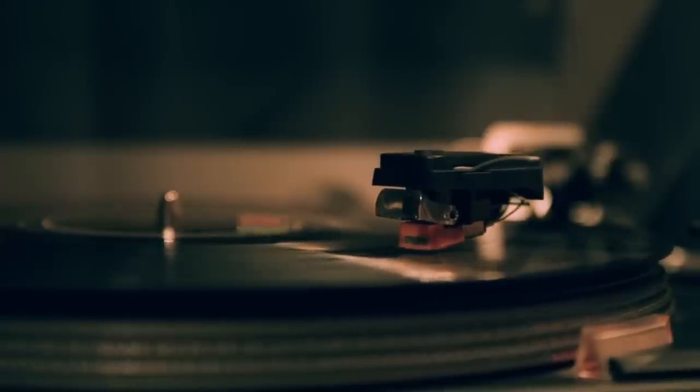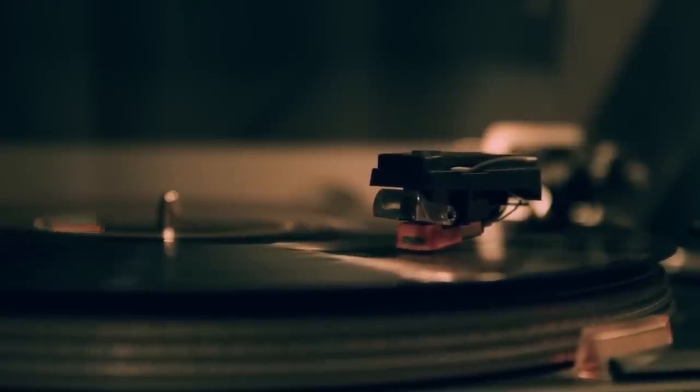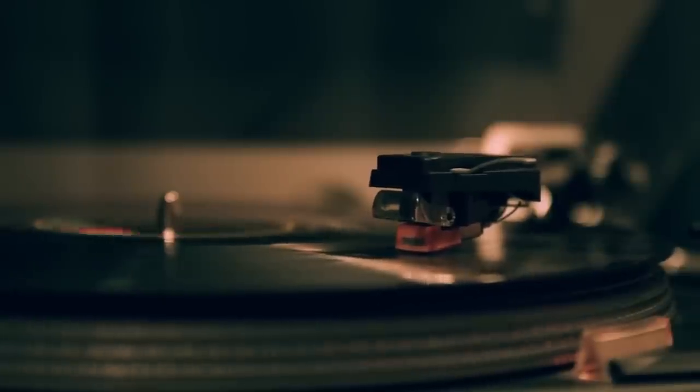But just getting into it — you've got a record player, you've got something to play your record player through. The basics: get a good record cleaning brush and a good stylus cleaner. All right, 33ers, those are my thoughts. What do you think? What are the bare essentials — what are the two accessories any new record collector should get? Let me know in the comments below. If you dug today's episode, I'd appreciate a quick thumbs up. Until next time, dear 33ers, keep on spinning.